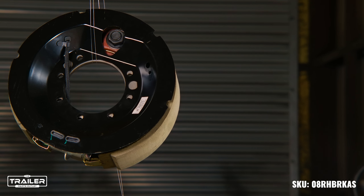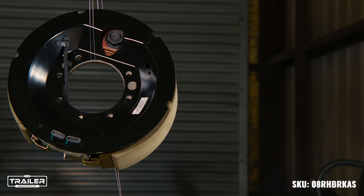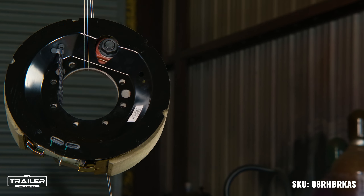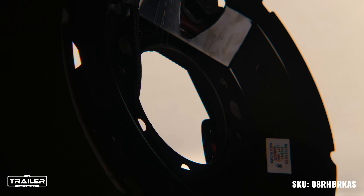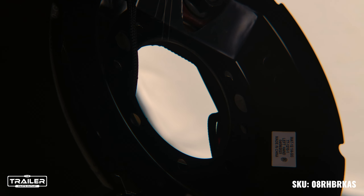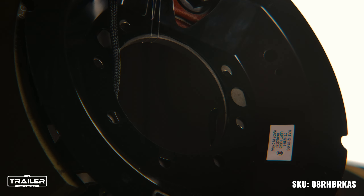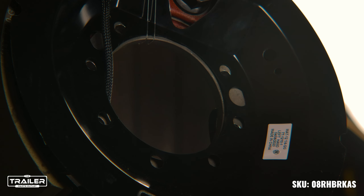Your safety is our priority, and to assure you of the quality and durability, we offer a one-year warranty on this brake assembly. And here's a pro tip: to achieve the best performance, remember to burnish your brakes by braking 20 to 30 times at approximately 40 miles per hour, slowing down to 20 miles per hour, and allowing the brakes to cool in between applications.